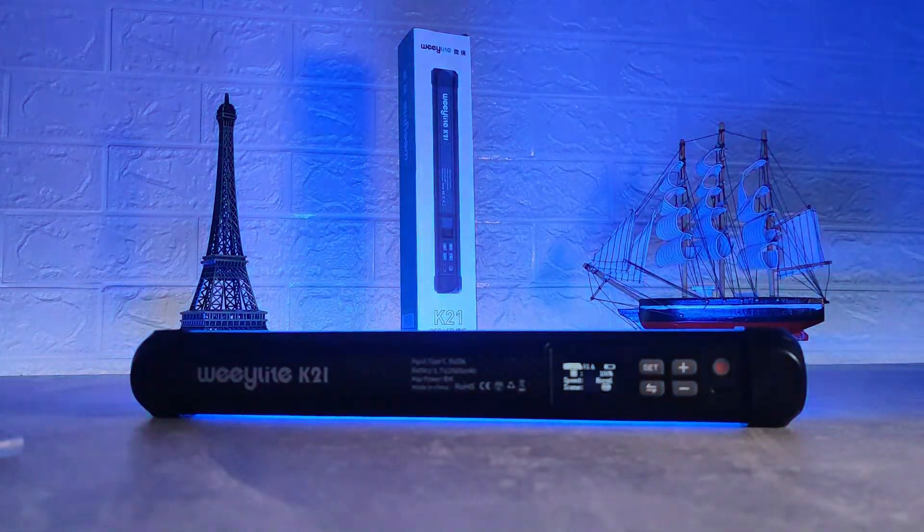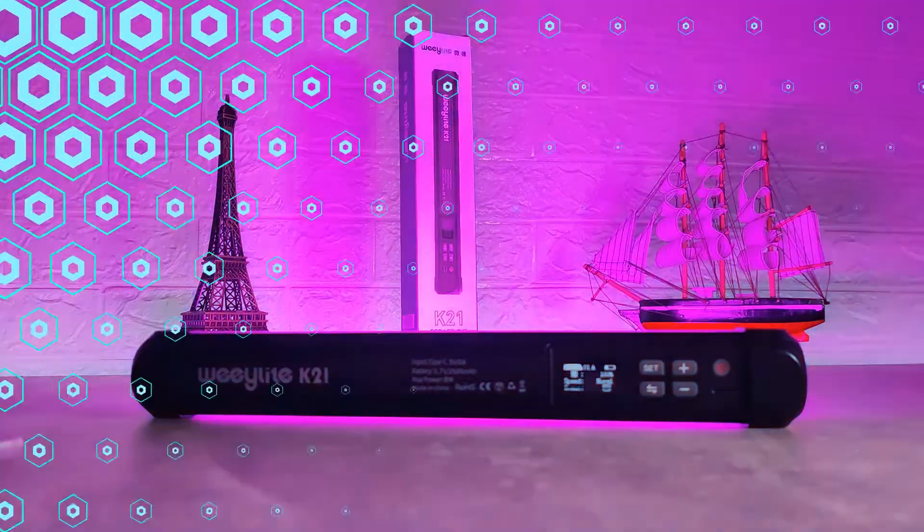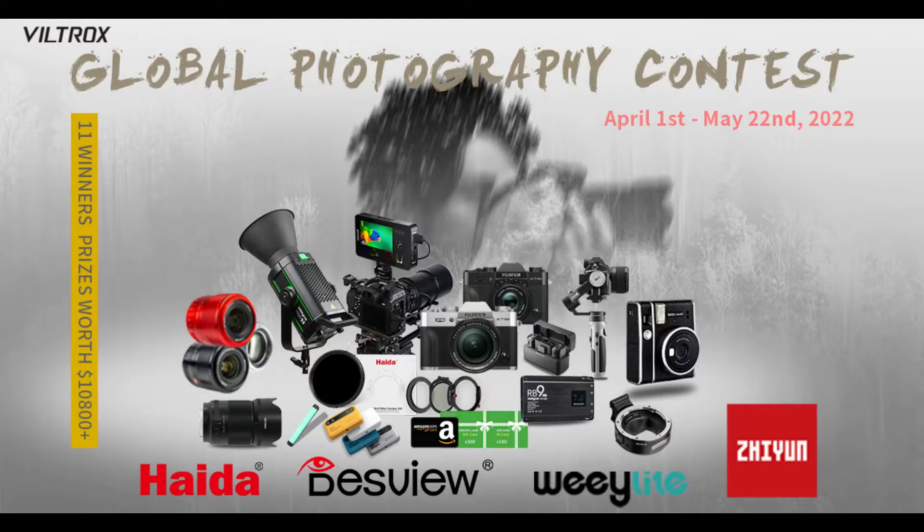And another thing — Viltrox, the sponsor of this video and the maker of this product, is holding a global photo contest where you can win a lot of great prizes. The information about the contest and how to enter is in the link down below. This was all for today's video. I hope you found this video interesting and helpful — if so, hit the like button, subscribe to our channel, and I'll see you in the next video with another smart device.